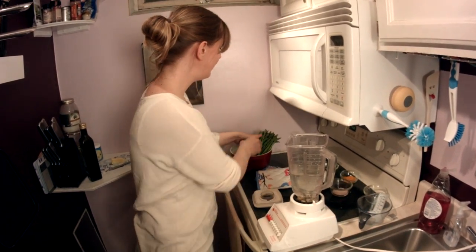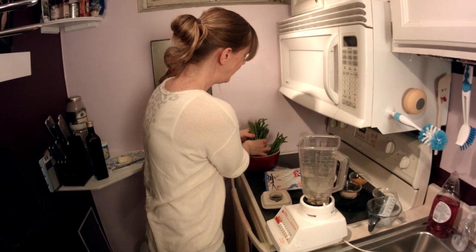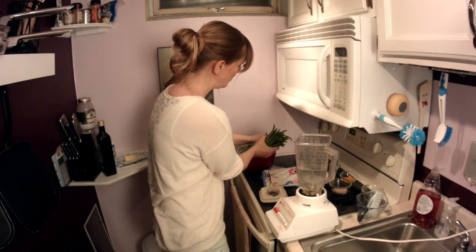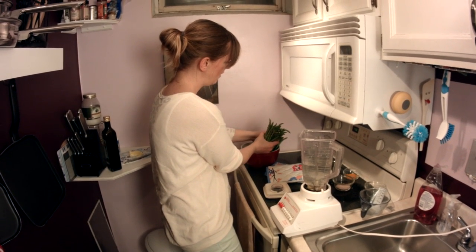Then I throw the beautiful asparagus in there, but I'm going to hang on to a few florets because I want to use them for decoration on the plates.